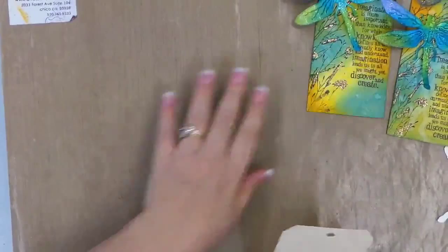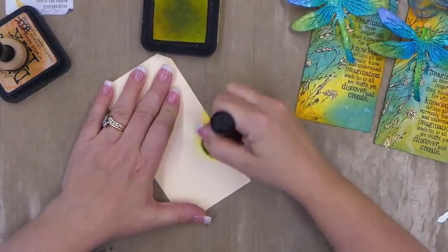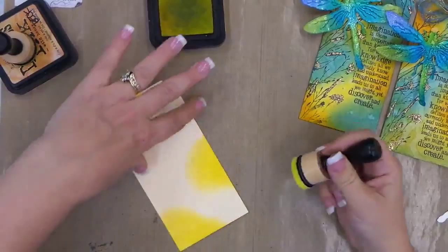The first thing we did is the background inking and we're gonna be using Squeezed Lemonade, just blending it onto our tag. This is the number 8 Inksentials tag. There's really no right or wrong way, no right or wrong pattern, just any way you like a nice pattern.